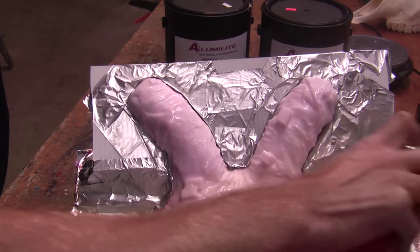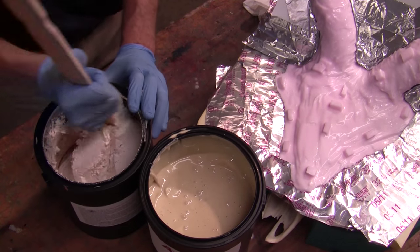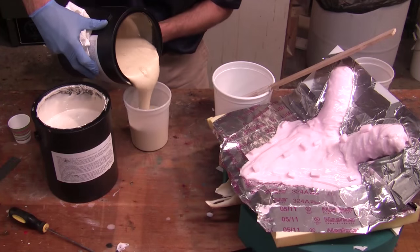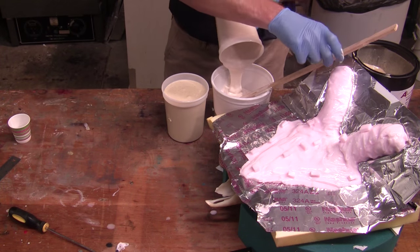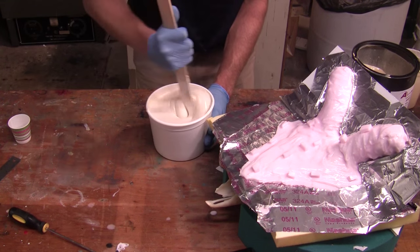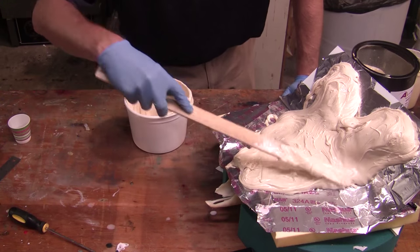We then add some locators in the back and get ready to make our mother mold. Here we use an Alumilite shell — a lightweight two-part material that, once mixed, goes to a thick state that can be brushed or applied onto the silicone and will cure within a few hours. We do the same thing for both the front and the back to make a two-piece mother mold for our silicone.